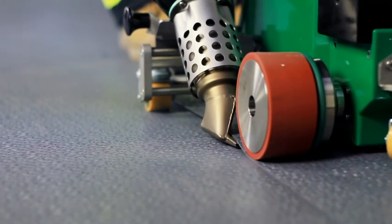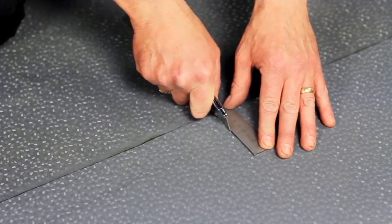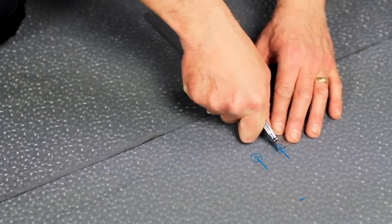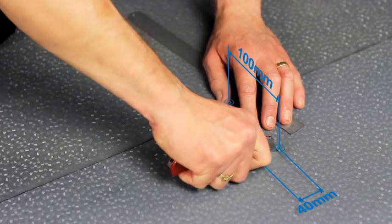Run the welder down the sample membranes. Once the membrane has cooled down to ambient temperature, cut a strip from the center of the welded lap. This strip should be around 40 millimeters in width and approximately 100 millimeters in length.